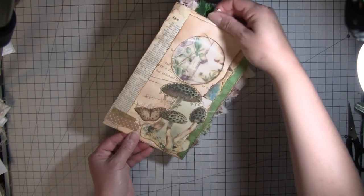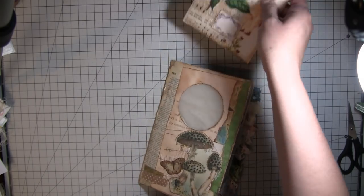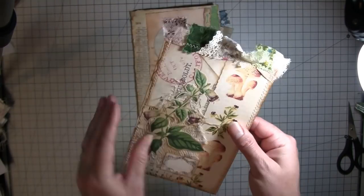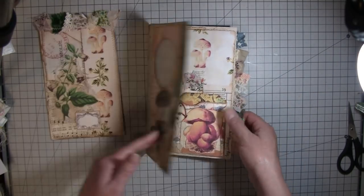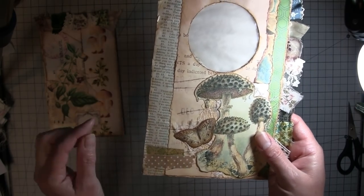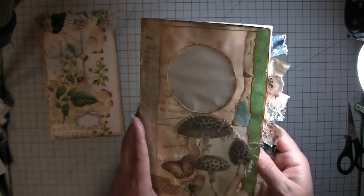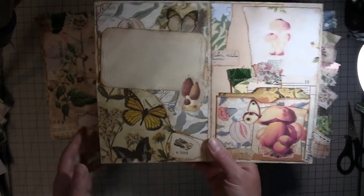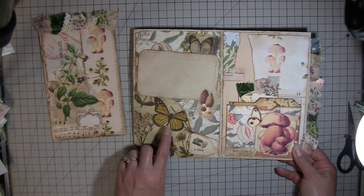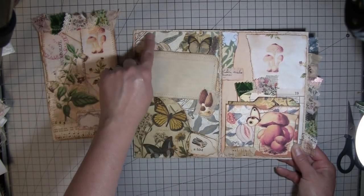I showed you guys the other day what it looked like with nothing on it — the coffee-dyed paper with just the window in it. So I did a large journaling card and put fabric up at the top, which I've been stuck on doing. I just think it looks cool. On the front, this is a piece from a 1920s embroidery magazine, so it's all rough and falling apart. There's some washi down there, a butterfly, some cheesecloth, just a little bit of collaging with different paper, and I did put my name on it.